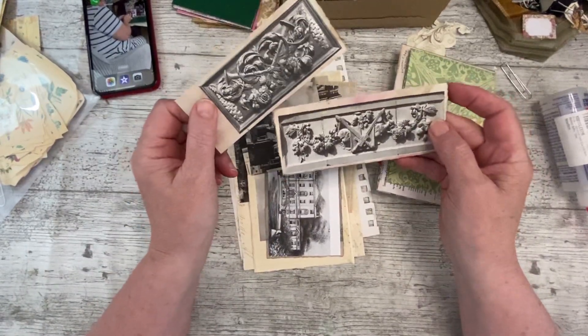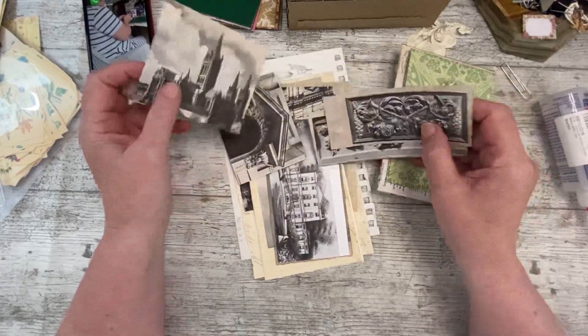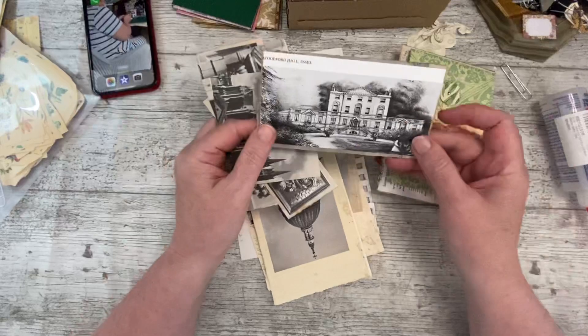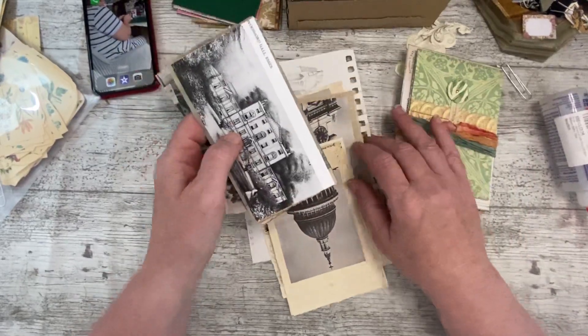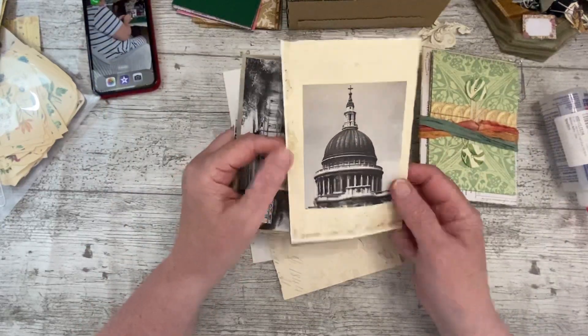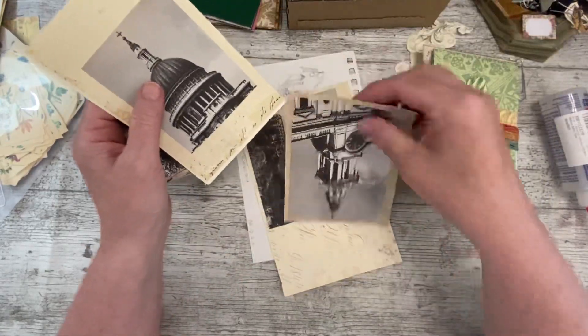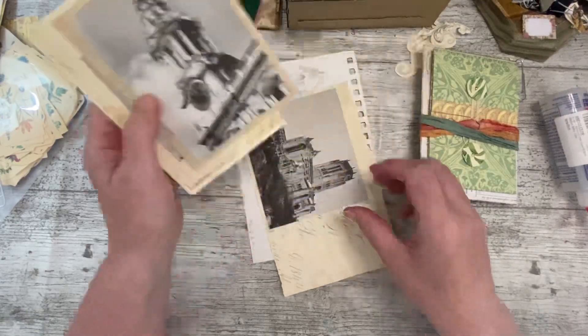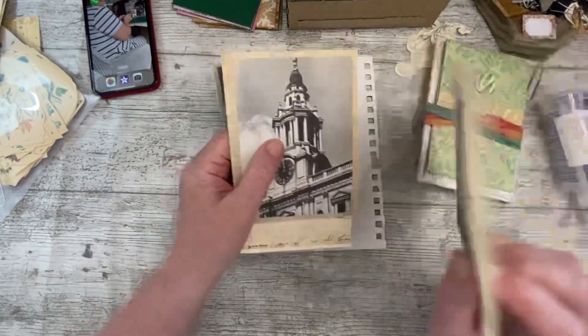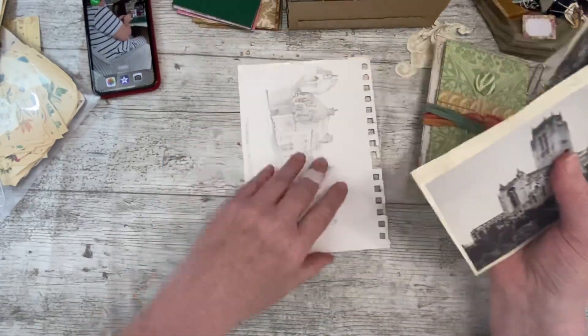I've been collecting architectural pictures from one of my books since Tanya said she was doing an architecture kit. I've stuck them onto some of the papers from the kit, so these will be nice when I come to the journal - either making ephemera out of them or putting them in as extras.